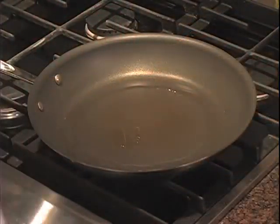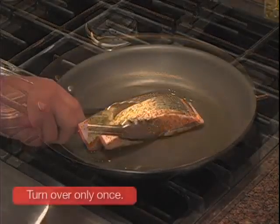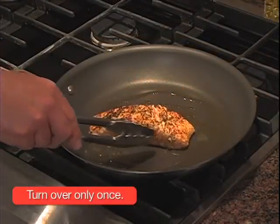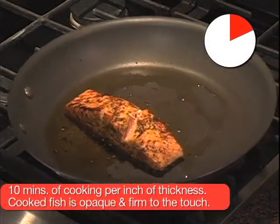Add a little oil to the pan that has been heated. To preserve the taste and moisture, only turn the fish over once. A good rule of thumb is approximately 10 minutes of cooking per inch of thickness. Cooked fish is opaque and firm to the touch.